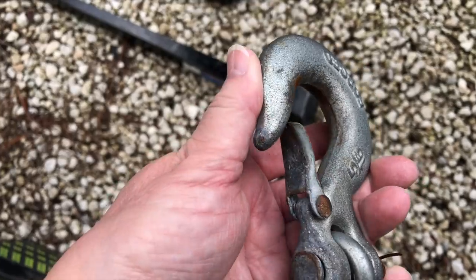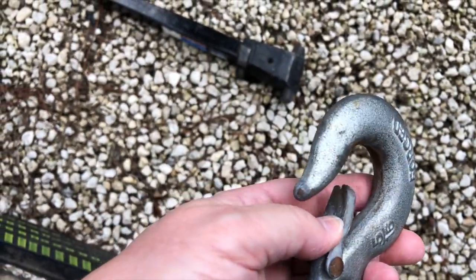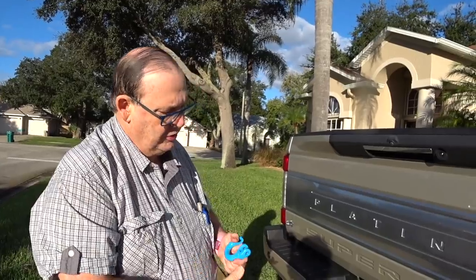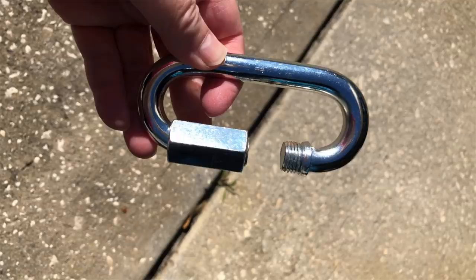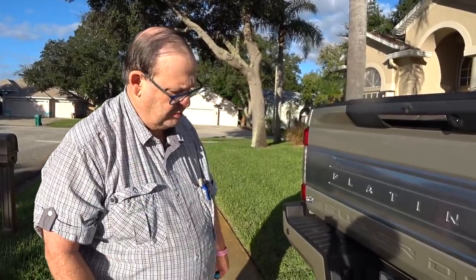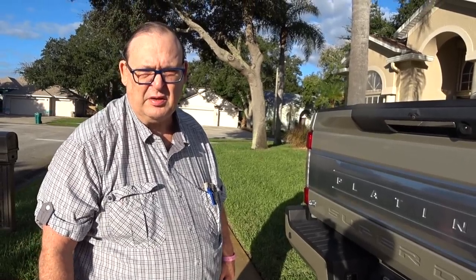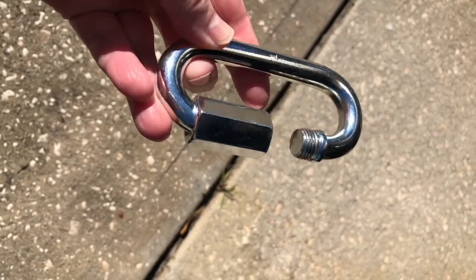We managed to force both of the hooks on, but getting them off was an exercise in frustration and we nearly tore one of the latches apart trying to unhook. We tried using D-rings or a locking oval, half inch, which would have given us enough strength for our trailer. However, with the shape of that, you couldn't lock in the locking feature of that oval ring.